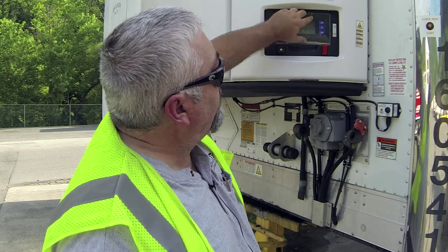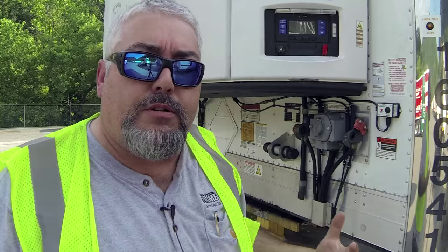First thing you want to do is go ahead and turn the unit on. Open up the door. Now when the unit comes on, obviously it goes through a self-test.